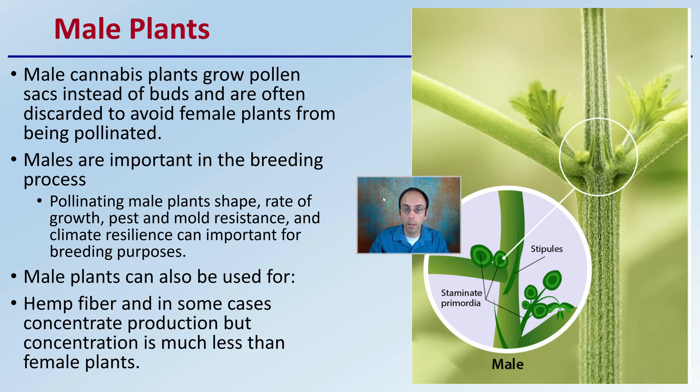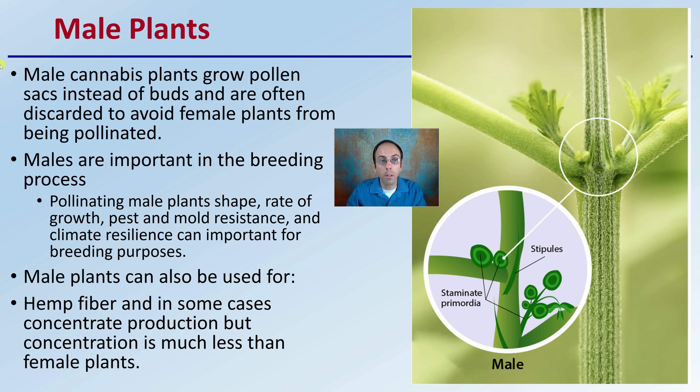As we go over to male plants for comparison, male cannabis plants are grown for pollen sacks instead of buds and are often discarded to avoid female plants from becoming pollinated. Male plants are important in the breeding process. A pollinating male plant's shape, rate of growth, pest and mold resistance, and climate resilience can be important for breeding purposes. Knowing how the male plant performs could offer some importance for breeders, because that will influence the seeds and the following generation. Male plants can also be used for hemp and fiber in some cases, as well as concentrate production, though concentrate is much less than from female plants.